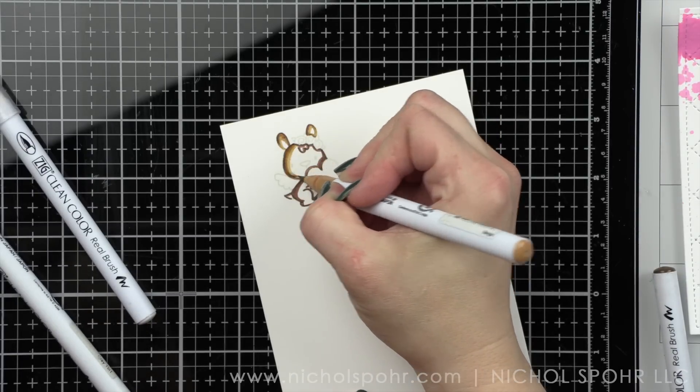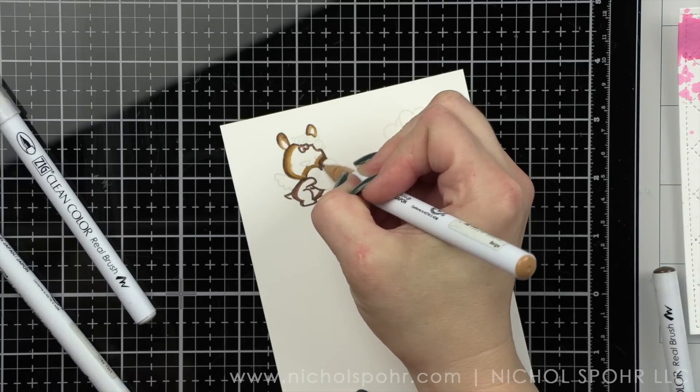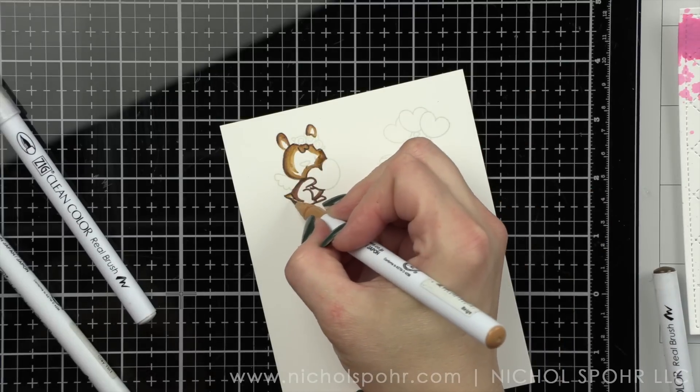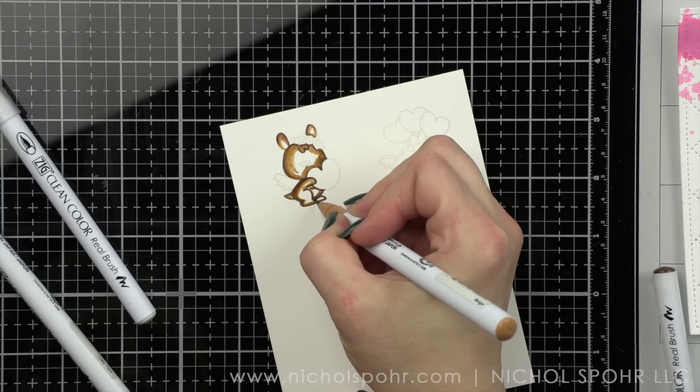I'm using Zig Clean Color Real Brush Markers. They are my favorite for no-line coloring. I haven't used the Zigs in a while so it was really fun to get back to these and play around.